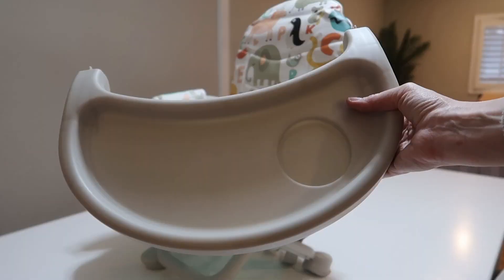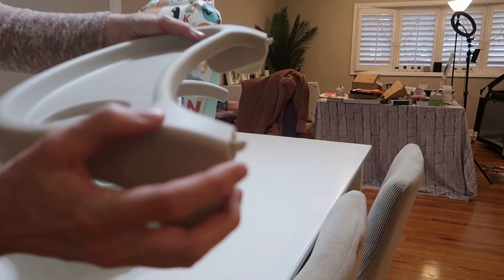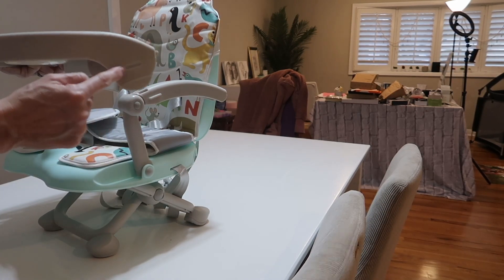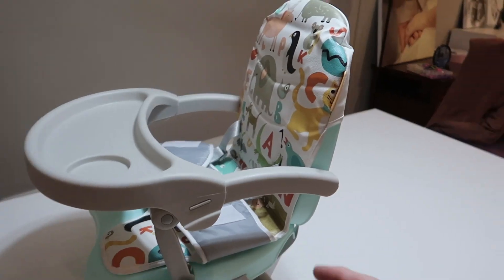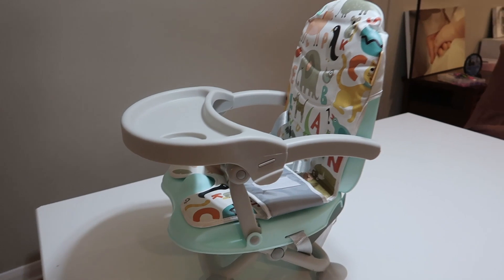It has a three-point harness here. Here's how you will install the tray — you'll see the little slots here. This is going to slip into a slot up here and this is going to slip into here. There is no adjustment to make it closer or further out. It is just the one position.